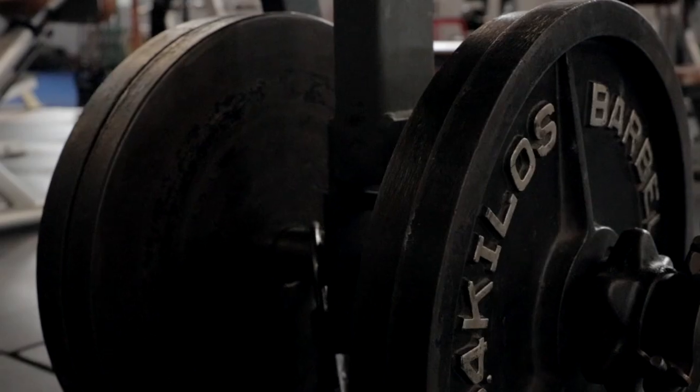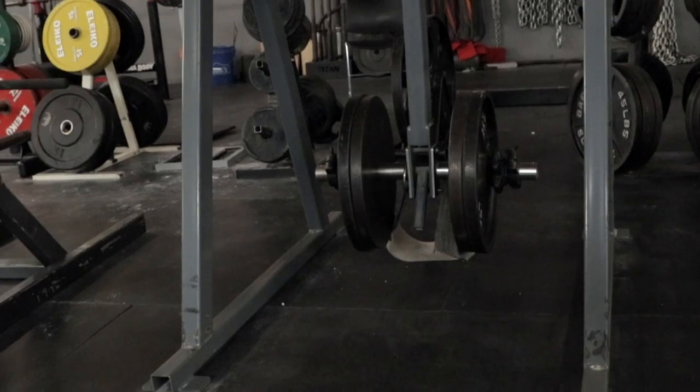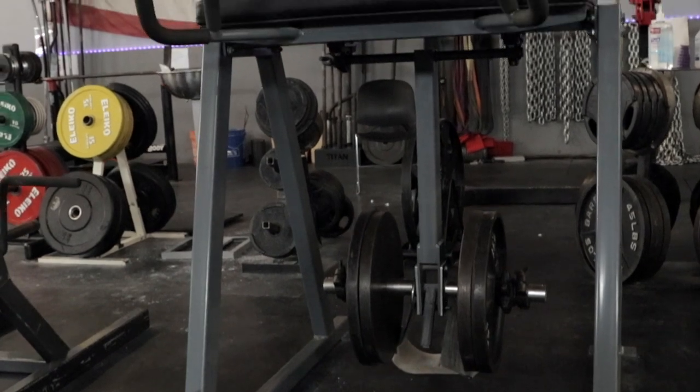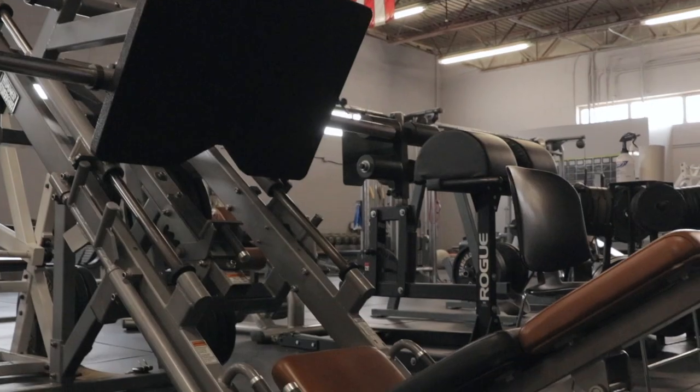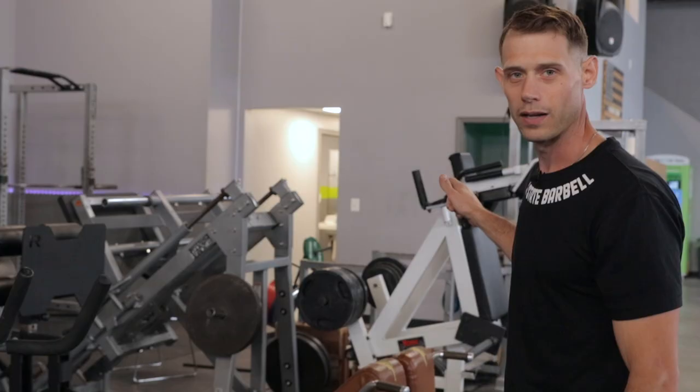I'm really excited to show you some of the accessory pieces we have. I'd like to start with the Reverse Hyper first — something you'll never see at a commercial gym ever. Next, we have glute ham raise, leg press, belt squat, and power squat.